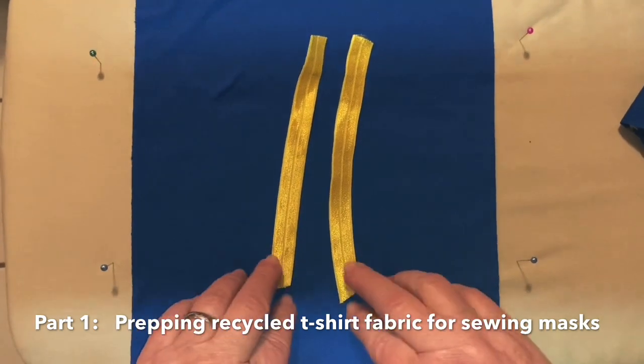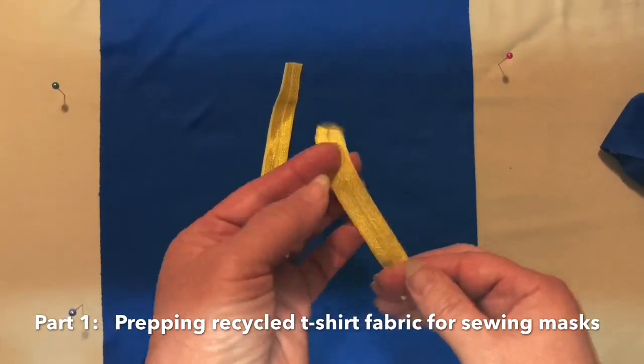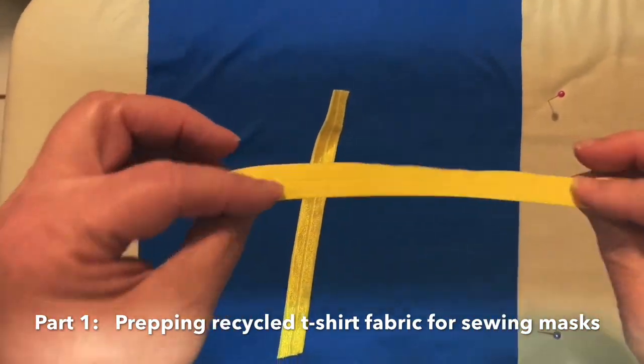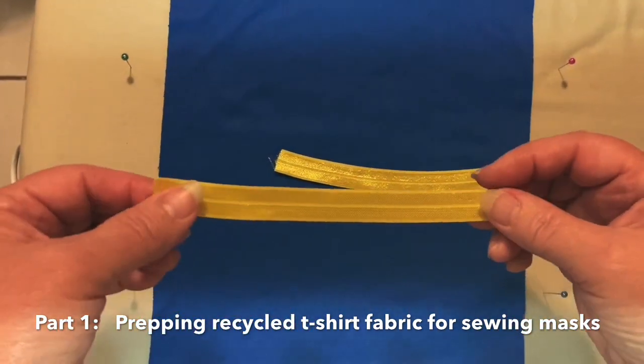I'm sorry, but I do have some shaking going on with my recording device. We have two elastics. We have the matte side and the shiny side. These are going to be used as the earpieces.